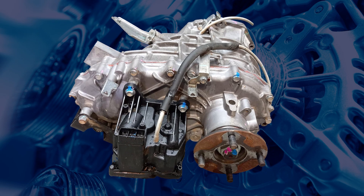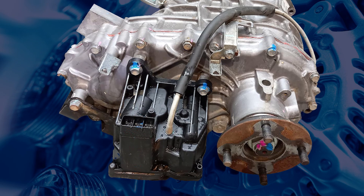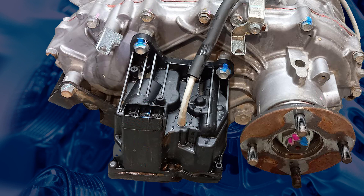One of the main changes from the 4WD systems used in the ML and the MN Tritons is the introduction of an electrically controlled actuator mounted at the rear of the transfer case to shift the ranges.